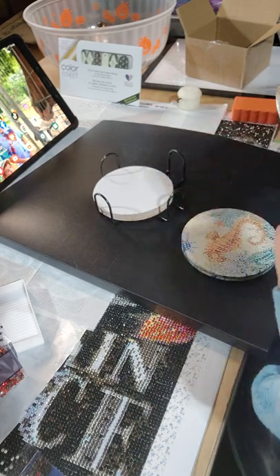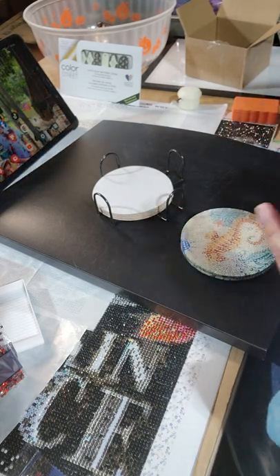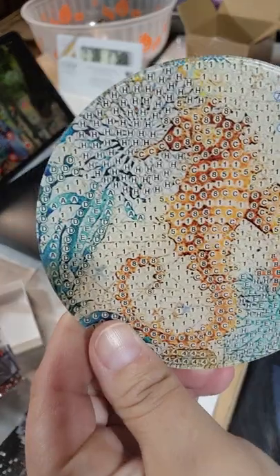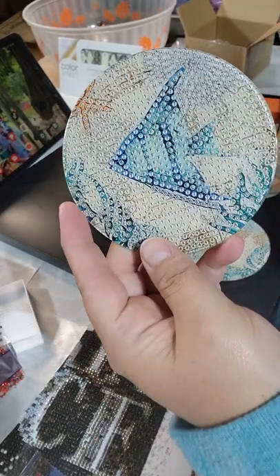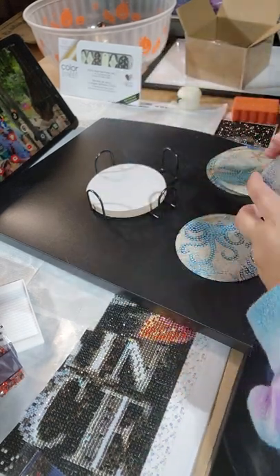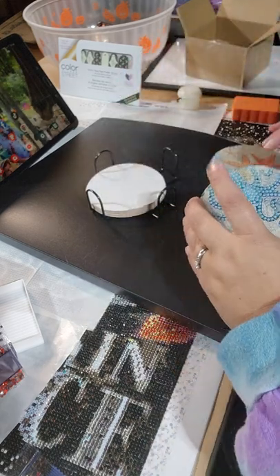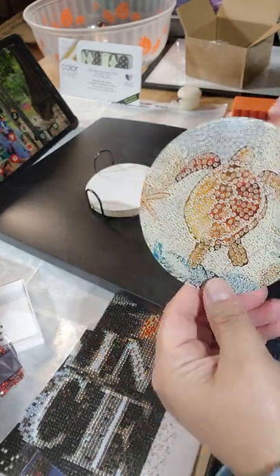So these are all nautical themed. I've done the pretty mandala-type designs and the butterflies, and now this will be sea animals. There's a seahorse, a fish, a humpback whale, a shell, some starfish, and an octopus.